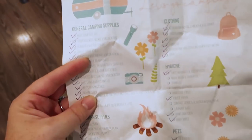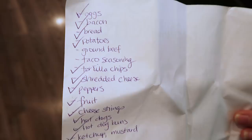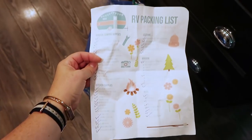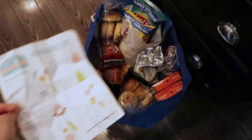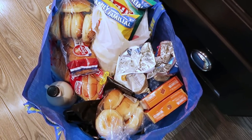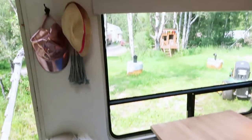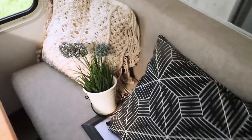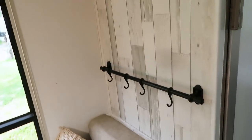I have an RV packing list on my blog thediymommy.com — I'll leave a link to it in the description box below. It's a free printable so you can download and print it. I just make a meal plan and put my grocery list on the back, so it's kind of folded and tattered and worn. I've used the same RV packing list for our last two camping trips and it keeps me on track. Then I throw all of my groceries in these big IKEA bags and tote everything down to my camper the day before we leave. I basically just take everything down from the walls that could break — any hanging things like plants I just tuck safely somewhere so when we're barreling down the road in the camper they stay safe.